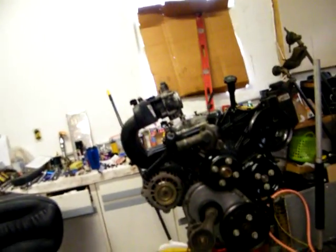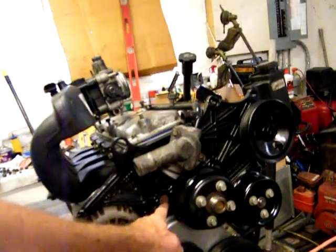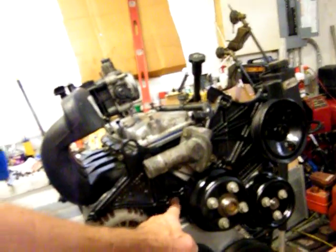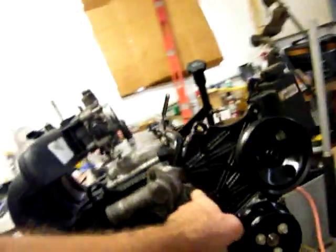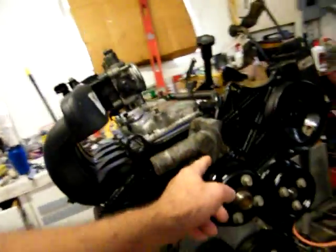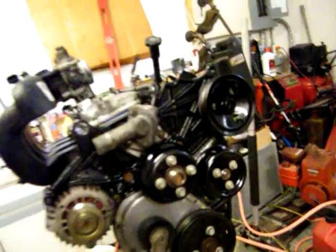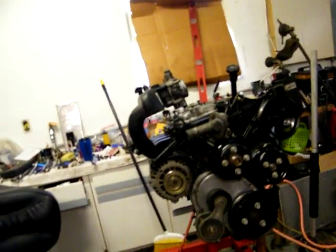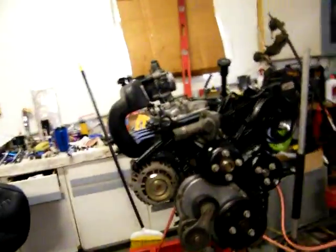I might even get some aluminum-colored paint so I can paint these bolt heads right here, and these here, and this one and this one — the few bolts that are gonna stick out — make them look nice. So when I go somewhere and somebody says 'let me look at your engine,' they open it and go 'wow, that's cool.'